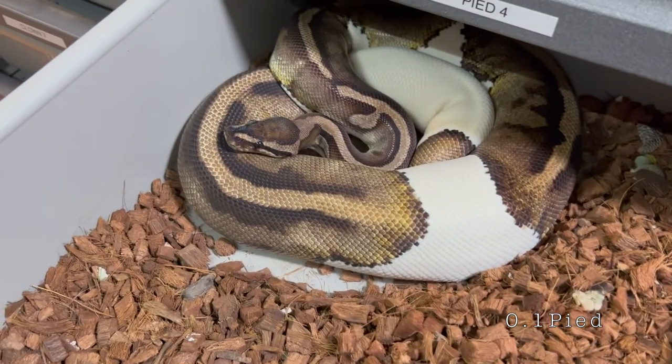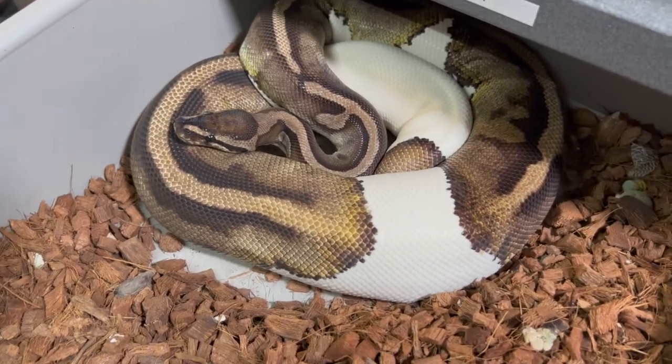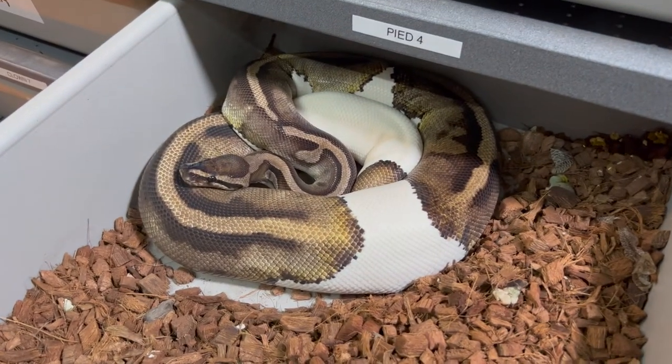This is a Pied female. She was paired to a pastel Enchi Clown. Our goal is to combine both of our recessive projects and hopefully produce Clown Pieds in the future.